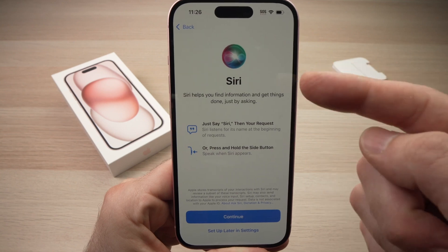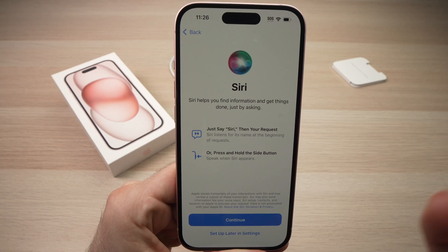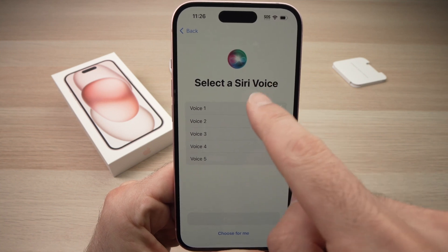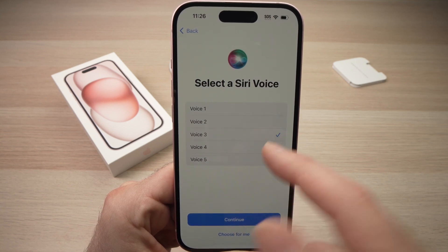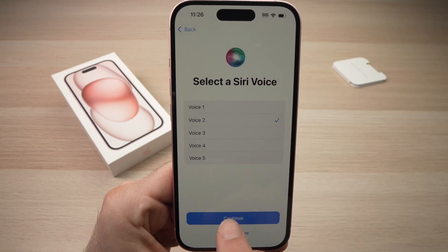If you want to use Siri — the voice assistant — so you can say 'Hey Siri, do this' or 'what's the weather,' press Continue. You'll be able to choose between five different Siri voices. You can hear each one by clicking on it. Once you've chosen the voice you want, press Continue.